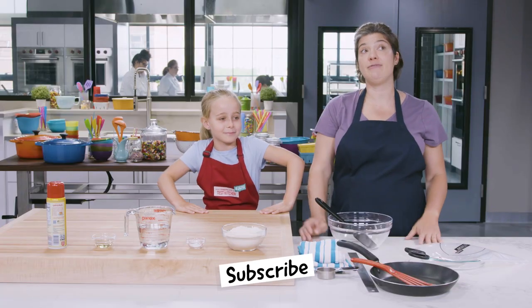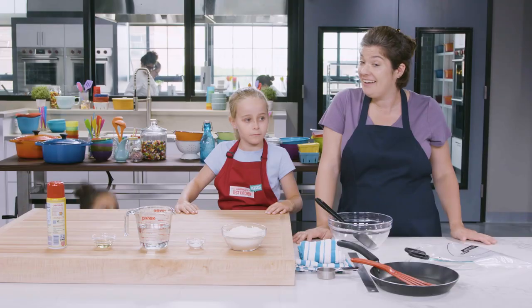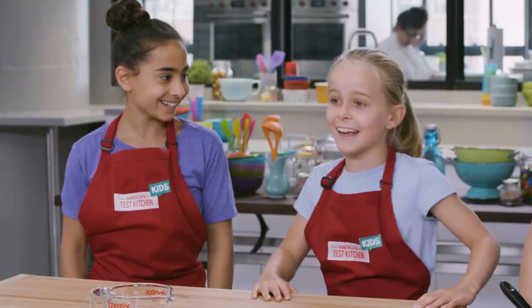So we actually have to shape and cook these tortillas one at a time. So that means this is a perfect project to do with a family member or a friend. What are you guys making? Tortillas!